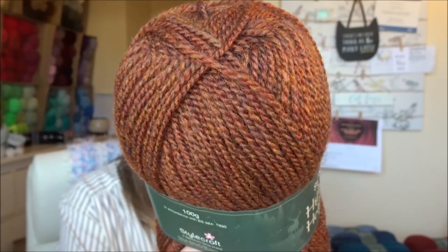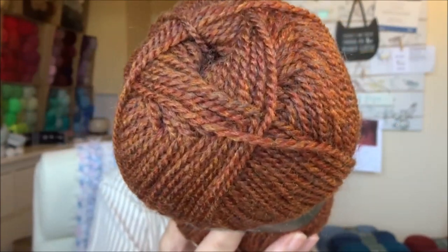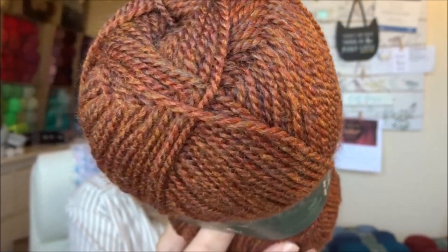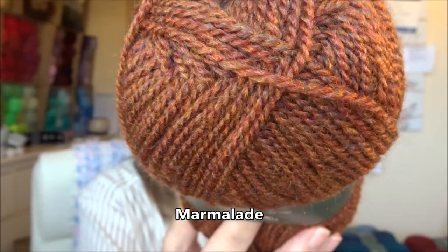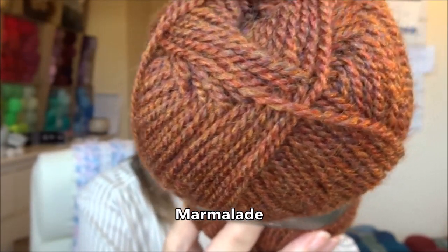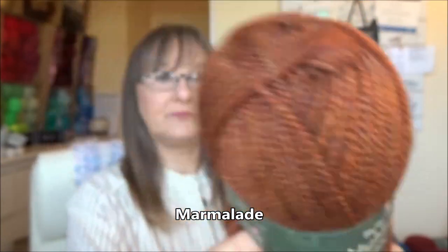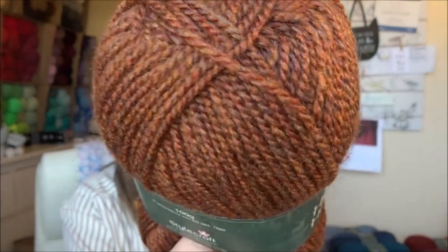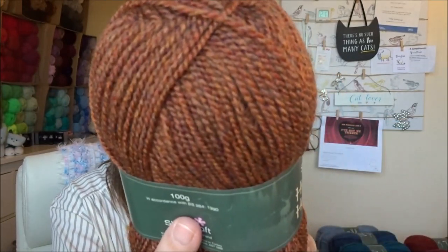This lovely shade here is called Marmalade. You can see the lovely colors within it — beautiful. I'm thinking pumpkins already, I know it's only January the first, but I'm thinking pumpkins already. It's so gorgeous.